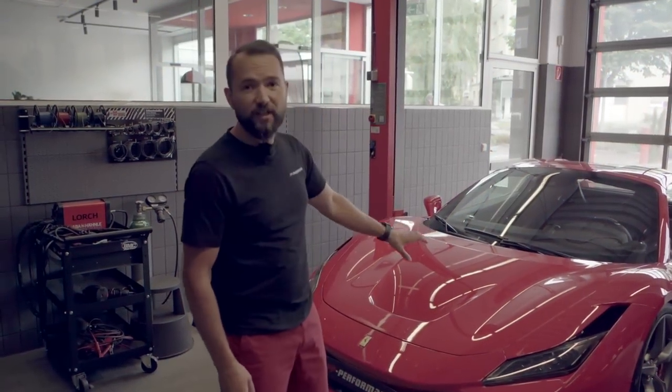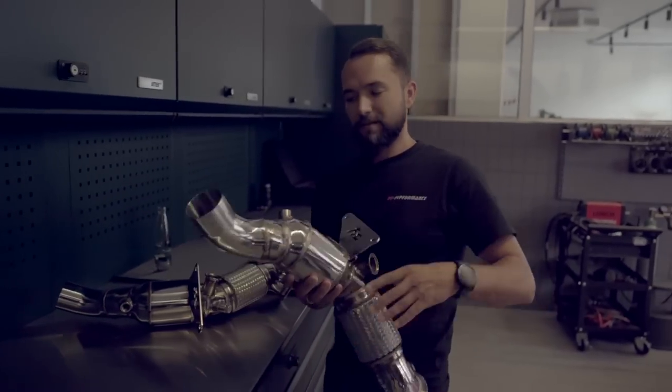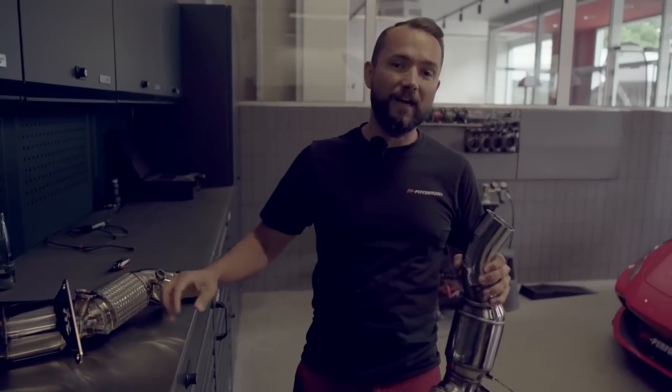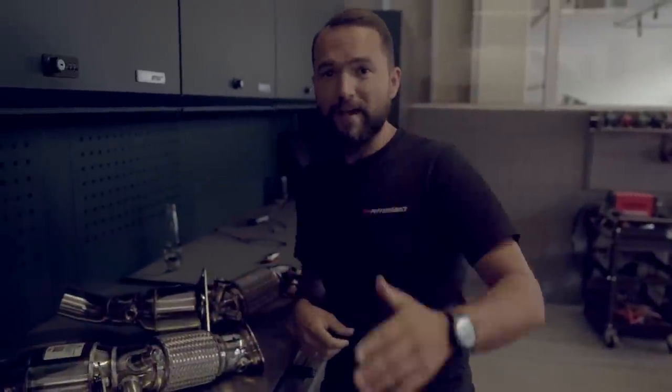Maschine ist drin, kommen wir zur Hardware. 200-Zeller Renncuts von FI Exhaust — Nummer 1, Nummer 2 — die kommen jetzt da rein. Das lasse ich natürlich den Wichek machen, den Meister. Früher habe ich auch gerne selber geschraubt, aber aus dem Alter bin ich langsam raus. Das erste was ich brauche, ist das Motorsteuergerät. Wichek macht die Räder weg — das Motorsteuergerät befindet sich auf der Beifahrerseite hinten, Rad runter, Radlauf raus und da dahinter sitzt das Motorsteuergerät. Wichek hat für euch heute die Kopfkamera, damit ihr alles seht wo er schraubt und was er raus macht.